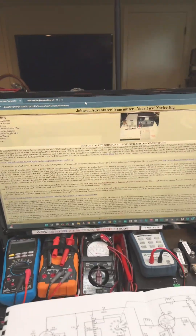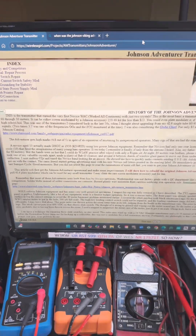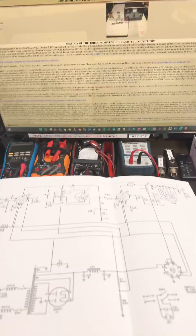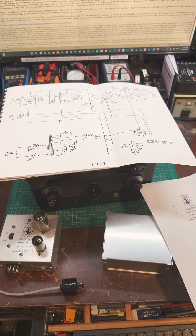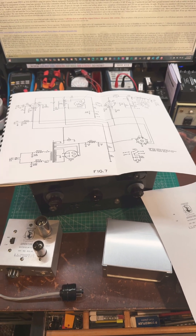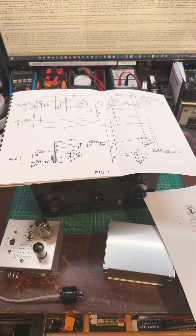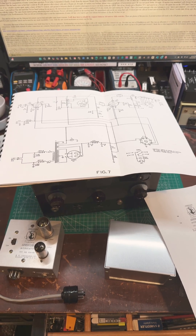You can also go to wirelessgirl.com, which has excellent resources for modifying the Johnson Adventurer for better performance. If you'd like to become more involved with ham radio, go to www.qrz.com or www.arrl.org to learn more. 73 for now.